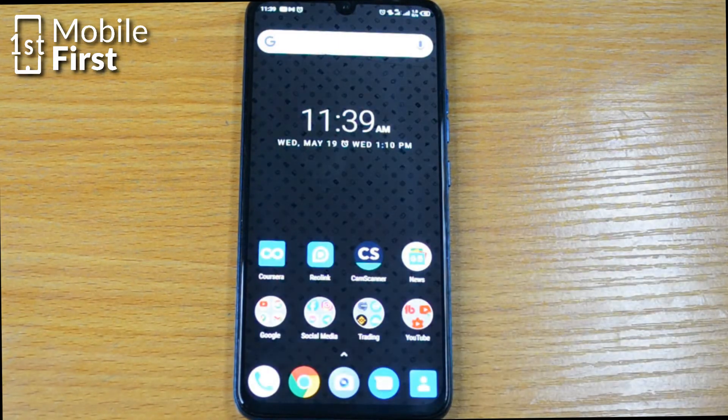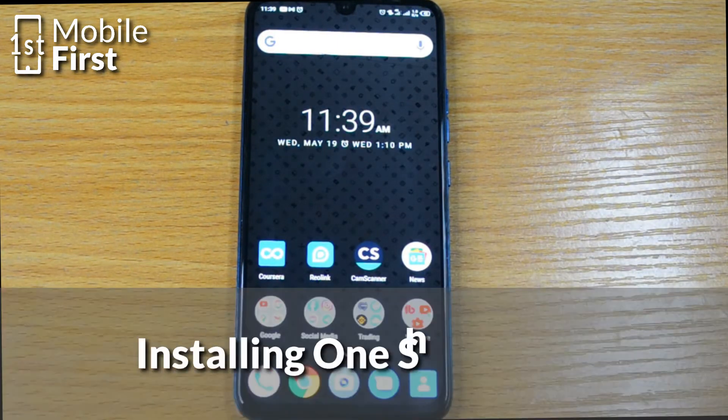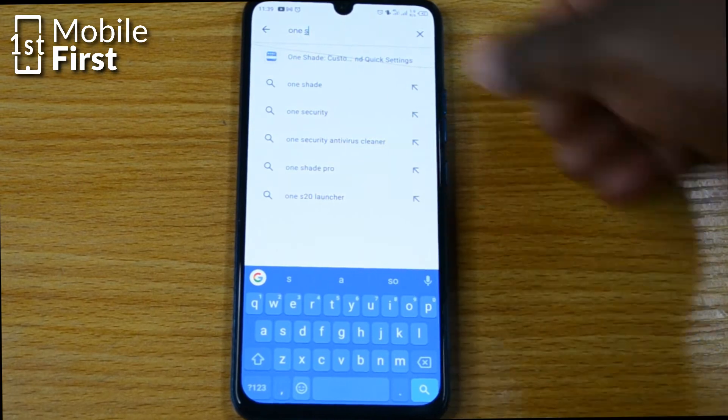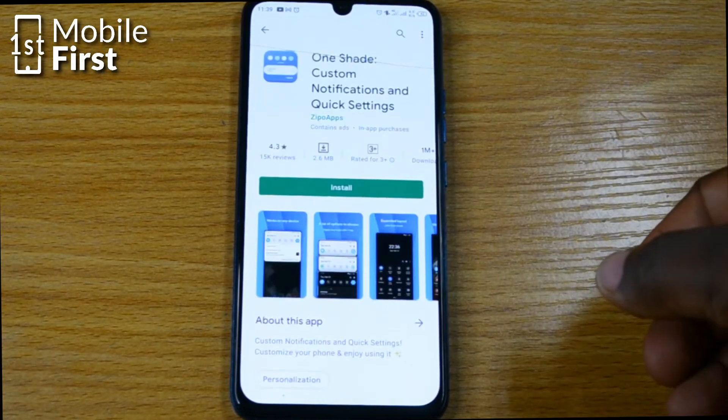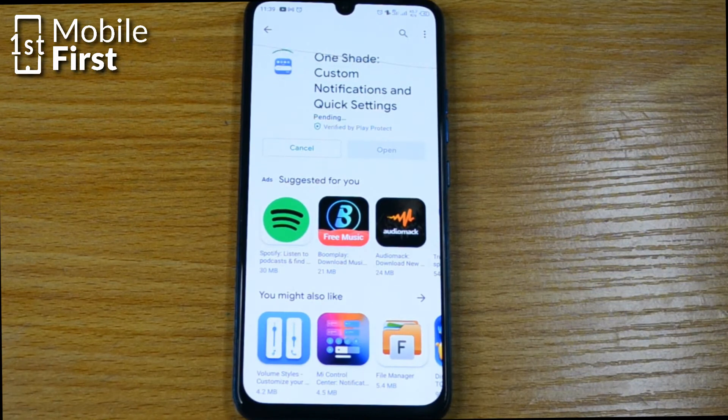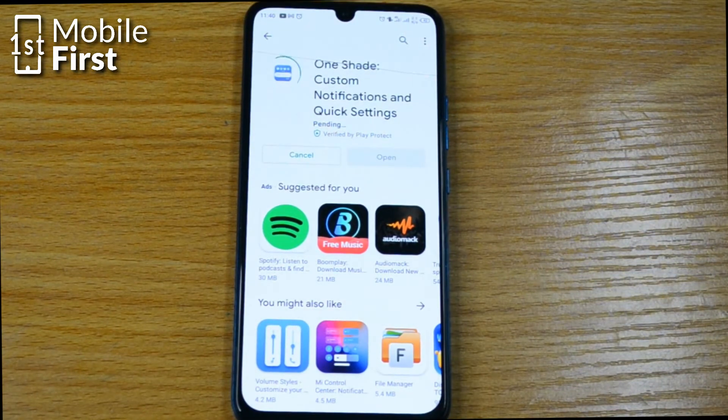Another way you can make use of your phone without a power button is by installing an app called OneShade. Go to Google Play, search for OneShade, download and install the app. Once you install the app on your phone, it allows you to have a software power button on your phone which will allow you to turn your phone off without necessarily needing a physical power button.